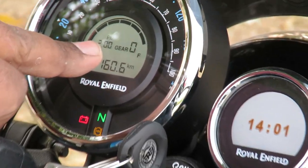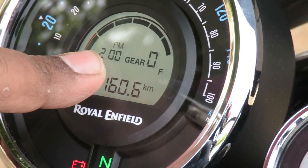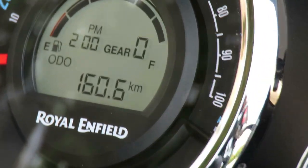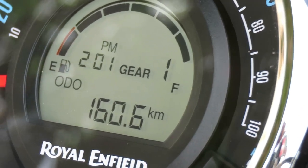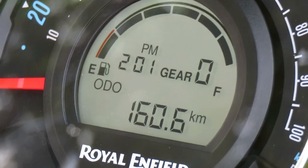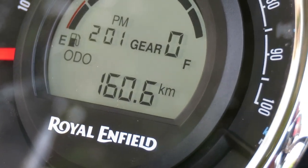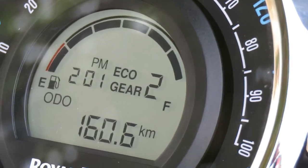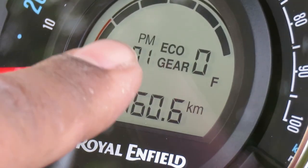There are some other features to show you. Here you can see your time display, and here is the gear indicator. You will see the first gear, second gear, and so on as you shift gears.